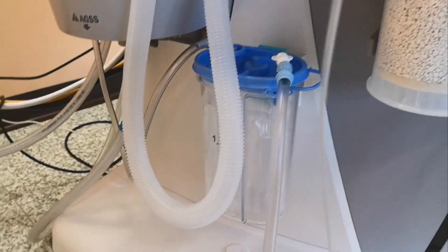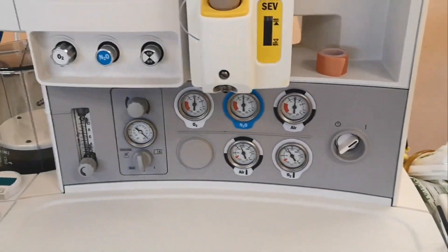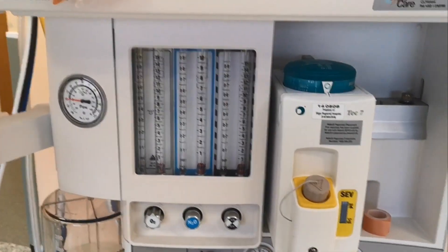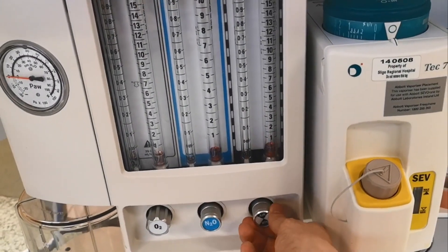Same as usual. The switch is here. And those are the flow meters — oxygen and air.